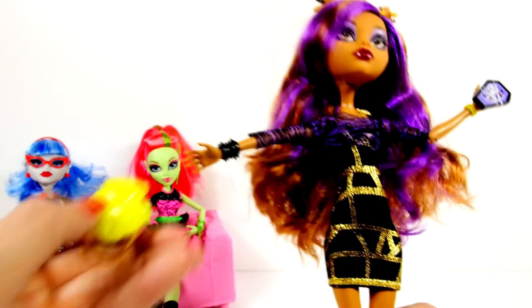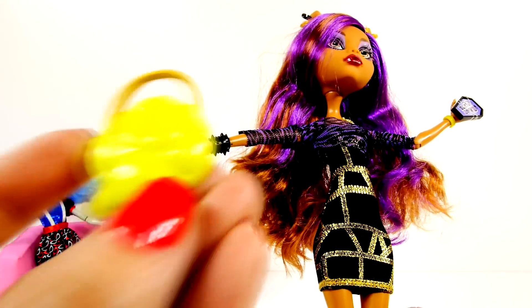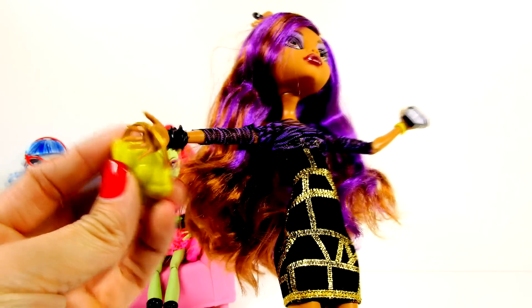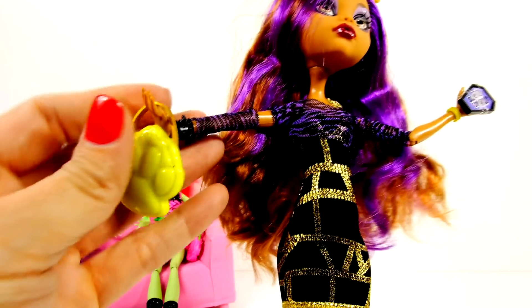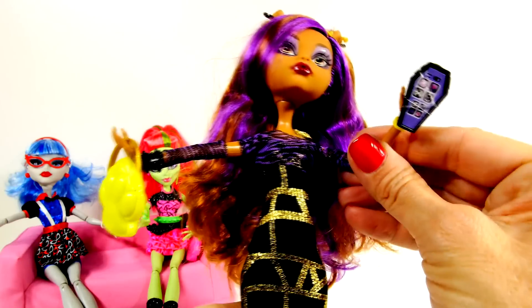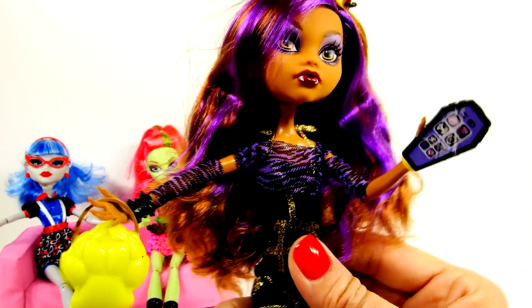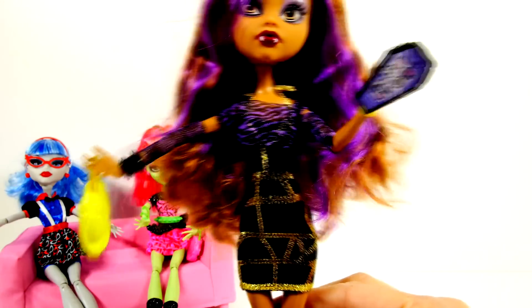Claudine came with a purse that is a paw print, and like everyone else she has her mobile phone. And there is Claudine.